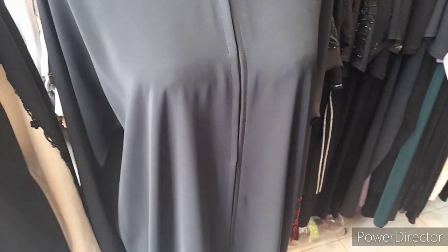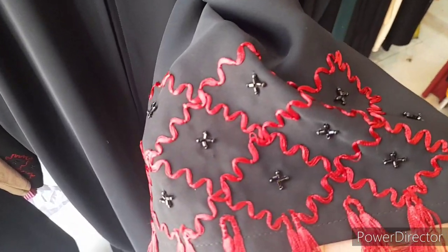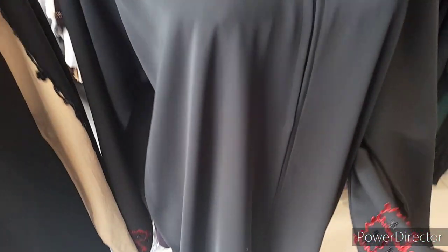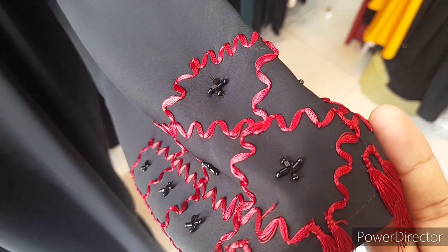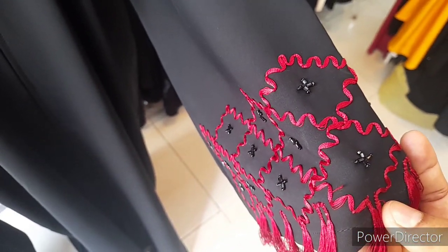This is another design in Nada fabric and it has thread work here, as you can see. This is complete thread work and handwork, made in Nada fabric. The work is in the sleeves, along with black beads handwork and thread work.